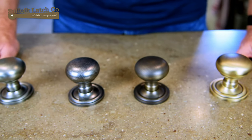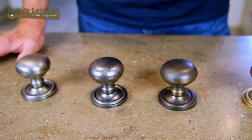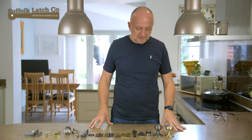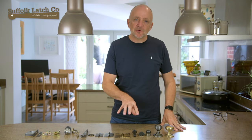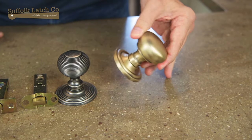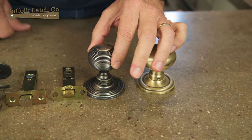That is the four finishes and what we'll do now, we'll go straight over and look at the various component parts which again come in the four distinct finishes. In front of me here right now are all the different component parts within this particular collection. Starting here we've got the sort of mushroom or bun doorknob and we also have the other option here of the rider doorknob.